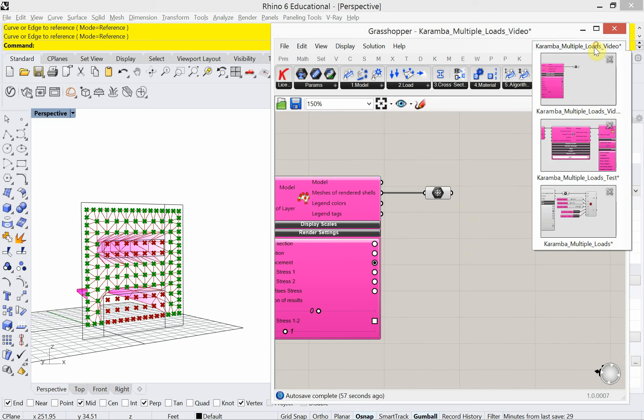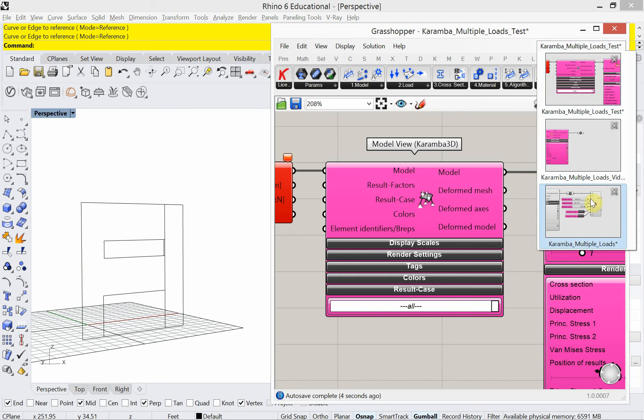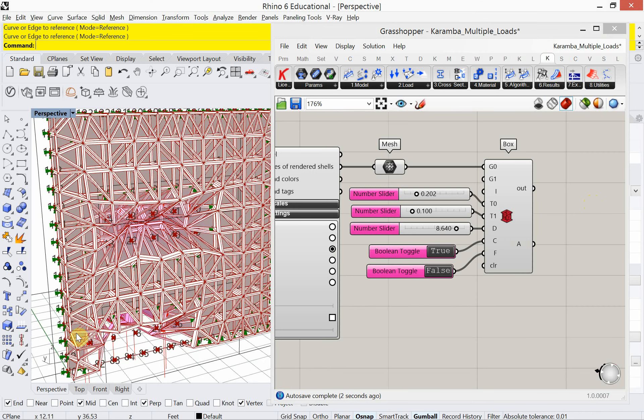When I was showing you this other version of it, I was showing you this awesome structure. It's really just a beam — like a post-and-beam structure. I'm doing that through Mesh Plus. Let's take a look at that.